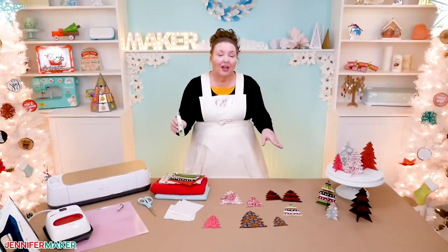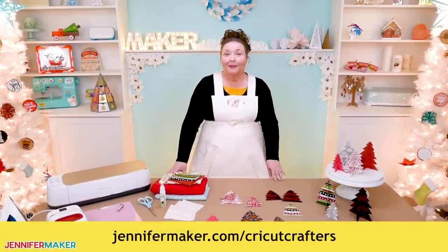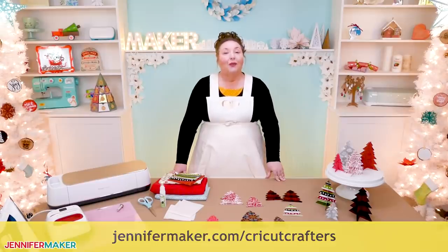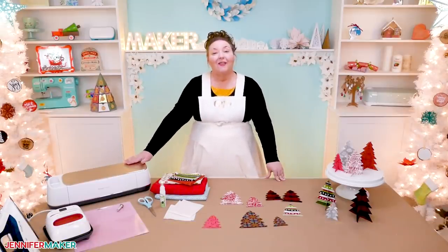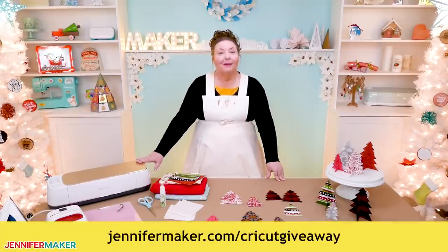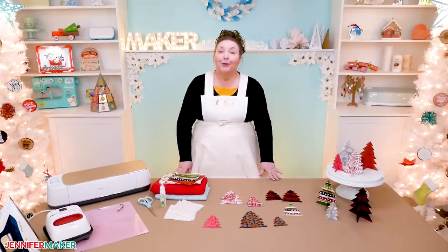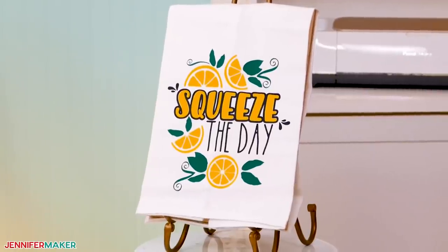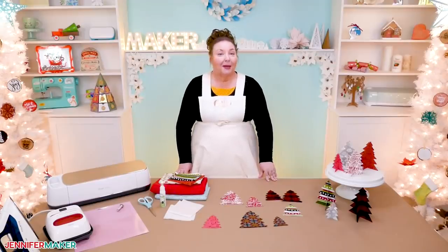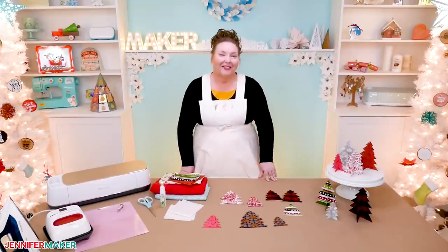If you have any questions about how to cut or work with fabric and want help, leave your question below this video or ask over at jennifermaker.com/CricutCrafters, where you're going to find a whole bunch of awesome crafters just like you happy to help. If you need a Cricut Maker cutting machine, I give one away every month — enter at jennifermaker.com/CricutGiveaway. Tomorrow I'll be back to show you how to decorate and personalize flour sack towels — these make awesome gifts. Remember, I'm always open to your project ideas. Until next time, this is Jennifer Maker reminding you to craft a life you love.